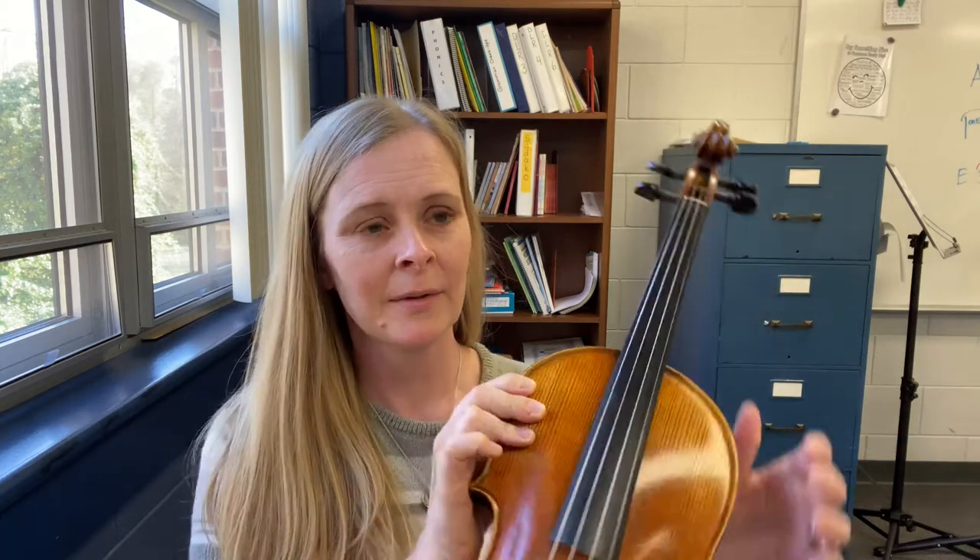Right here you have what's called the neck — kind of like our own neck. This black part here is called the fingerboard, and the fingerboard is easy to remember because this is where we put our fingers when we play. Next, the strings on the viola: the highest string is the A string, then you have the D, then the G string, and the C string.